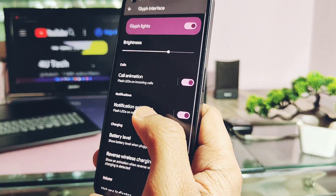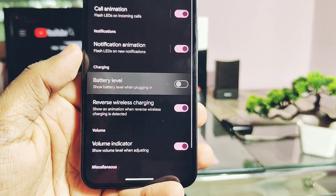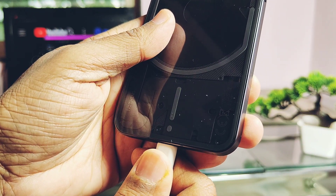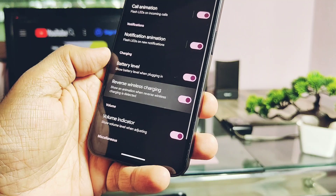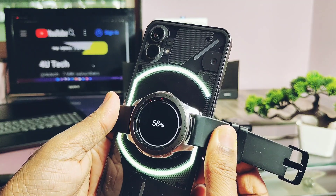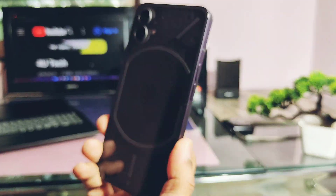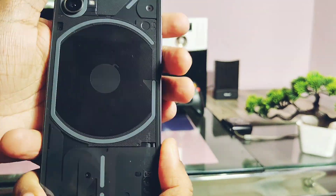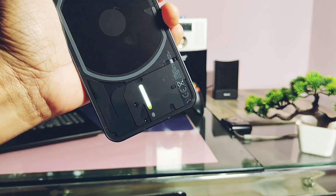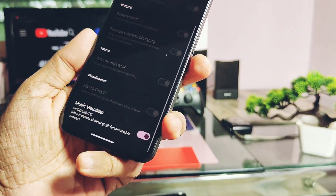Similarly, lots of notification glyph presets are available but have the same bug — they don't show the animation on the back LED panel, though they work for actual notifications. Battery charging indicator is working. The reverse wireless charging animation toggle enables the new wireless charging animation, but the LED turns off after some time when removing the device — otherwise it keeps on continuously. Volume level indicator is working, showing the actual level that changes with hardware buttons. Flip to glyph animation and music visualizer are also working with nice media playback animation.